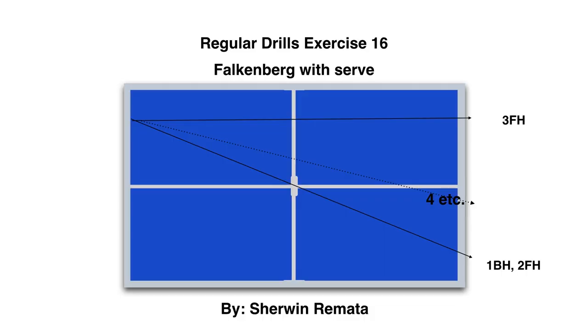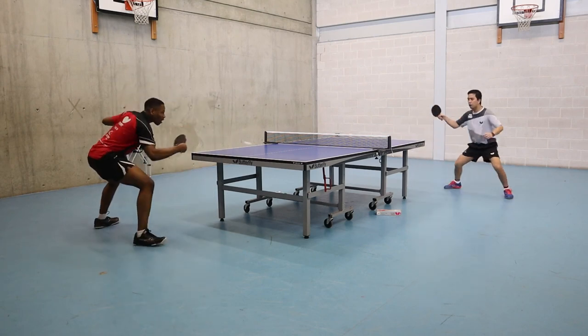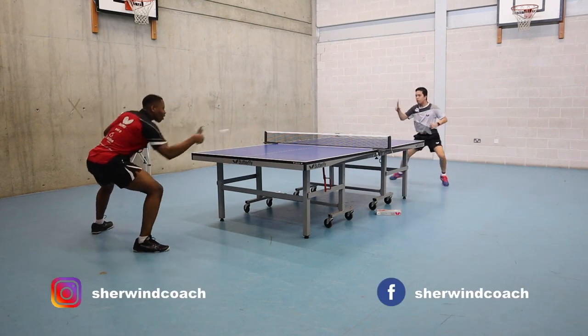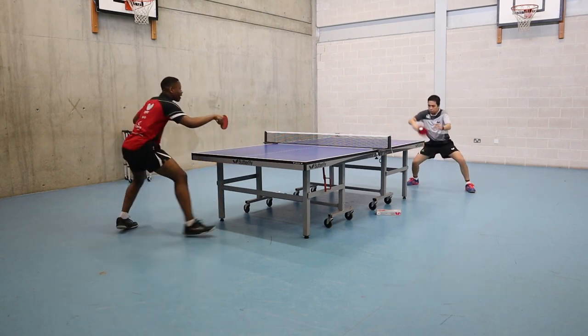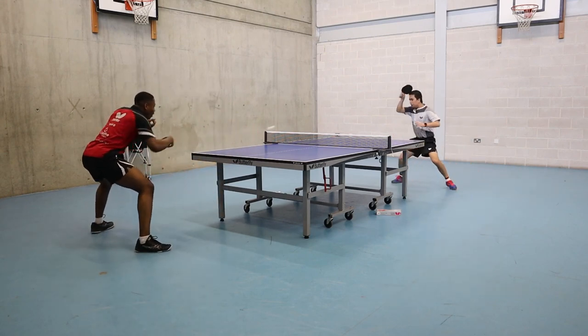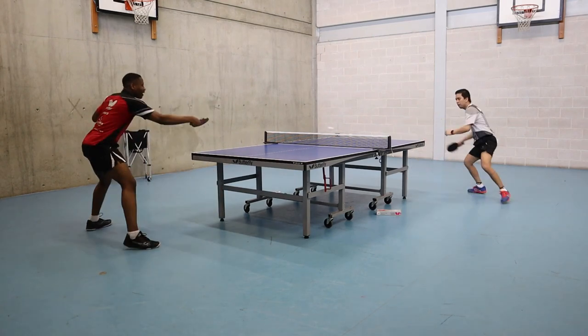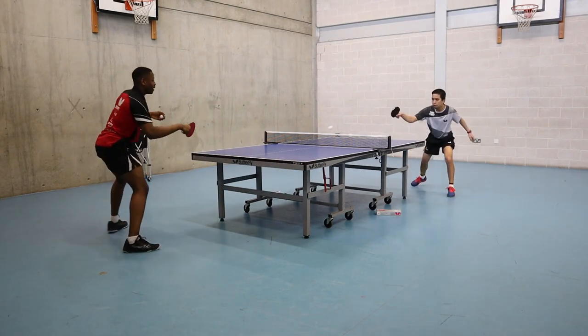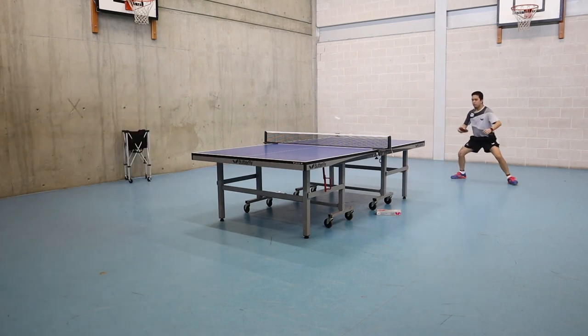Exercise 16 is the same as falcon ball but this time I add a serve and preplay. In this video I use my backhand opener, but it's better to use a forehand stroke after you serve on this falcon ball. This can push your confidence when you play, especially in a match game. Quality training and focus — that's the key if you want to be good in table tennis.